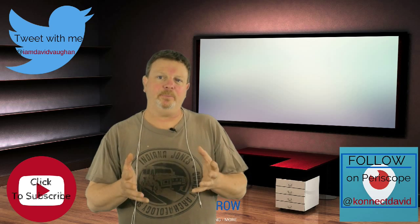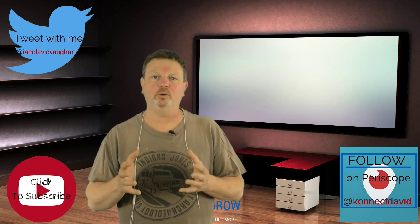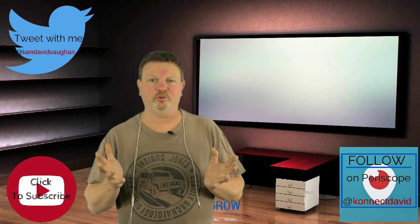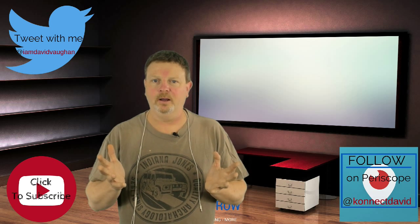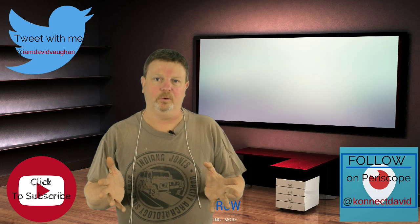That way, when you flip the camera to the front-facing selfie cam, your viewers will be able to see you in all the Periscope streaming glory that you are, and not have to face the frustration of frozen video and audio only.